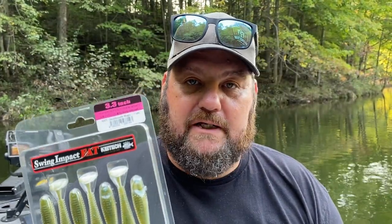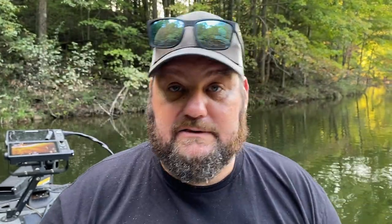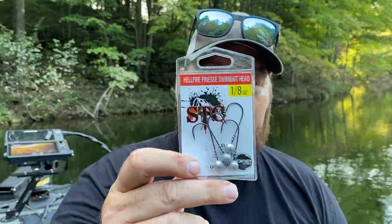Now what else are we going to throw? Some swim baits during September — I love to slow roll a swim bait down the banks. The shad's coming up, it's great. 3.3 and 2.8 in the small mouth magic, which is what you're getting.